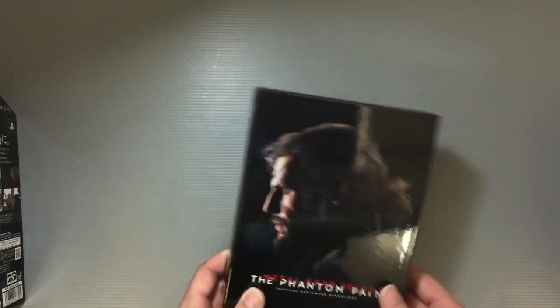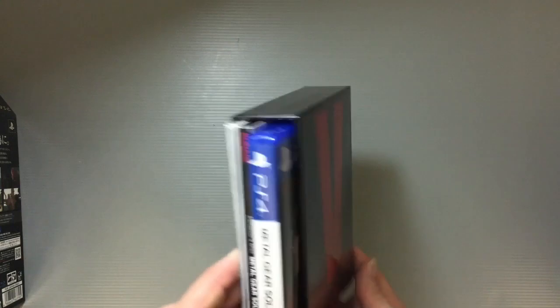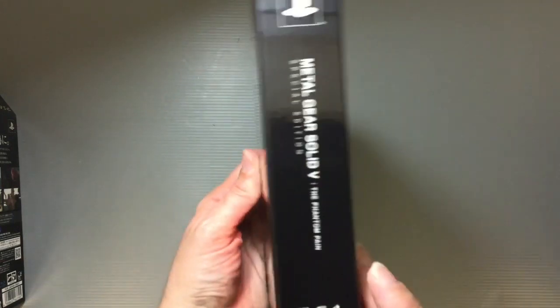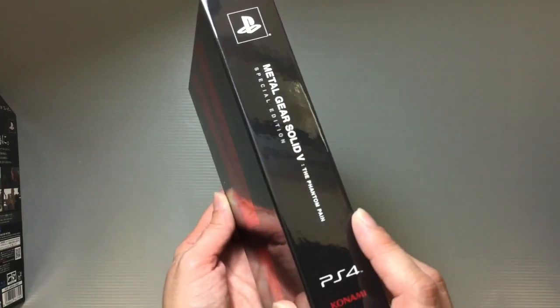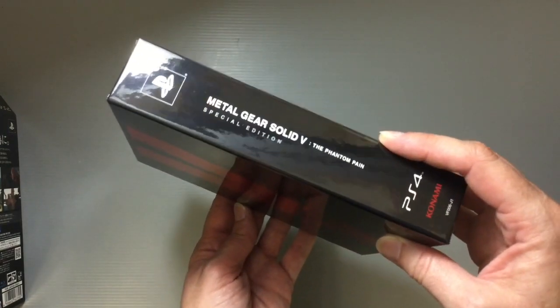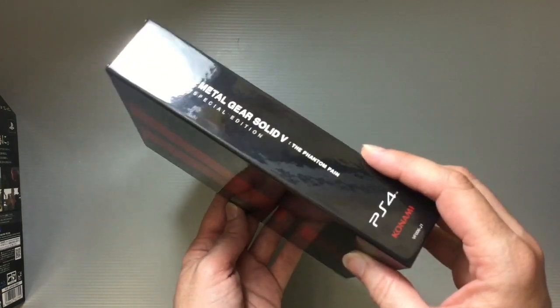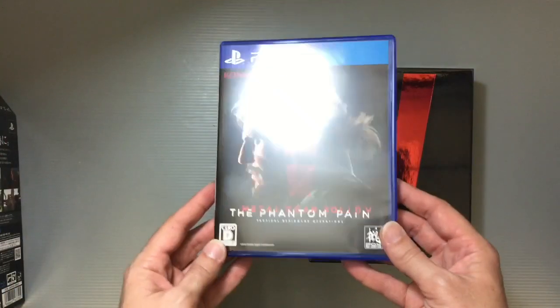It looks like a pretty nice little collection if you're a fan. Of course you get the game — there's all this stuff in a nice little slip case with a '5' on it. The official name is the Special Edition — Metal Gear Solid 5: The Phantom Pain Special Edition — and you get your PS4 version of the game.